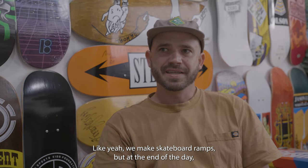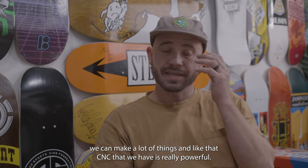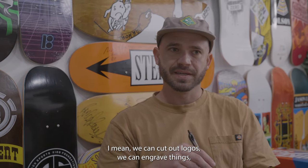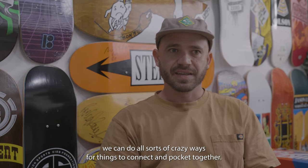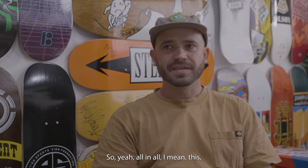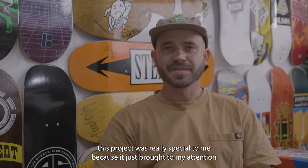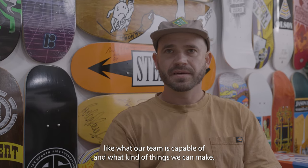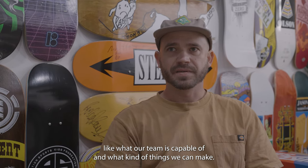We make skateboard ramps, but at the end of the day we can make a lot of things. That CNC we have is really powerful — we can cut out logos, engrave things, do all sorts of ways for things to connect and pocket together. All in all, this project was really special to me because it brought to my attention what our team is capable of and what kind of things we can make.